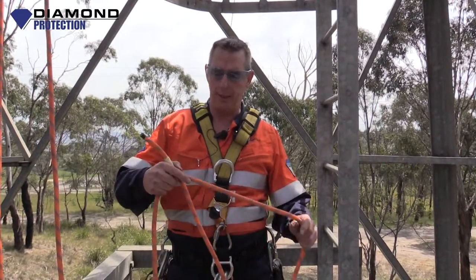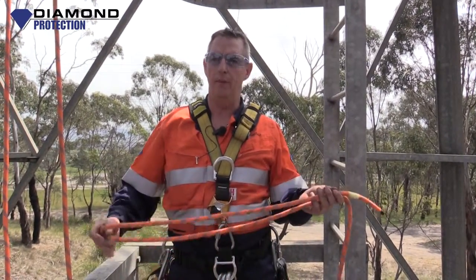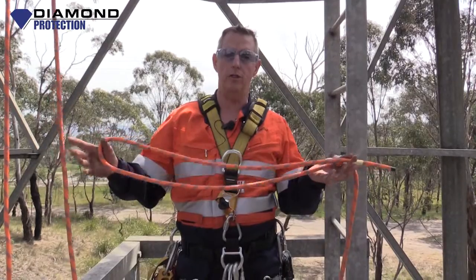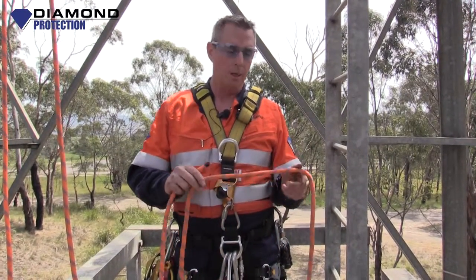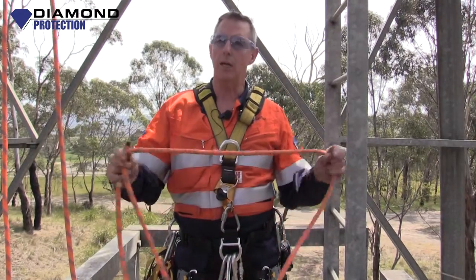Welcome back to Diamond Protection Training. In our series of how to tie knots for vertical rescue, we had a look at a figure of eight. We're going to tie the same knot again, but we're going to re-thread it.